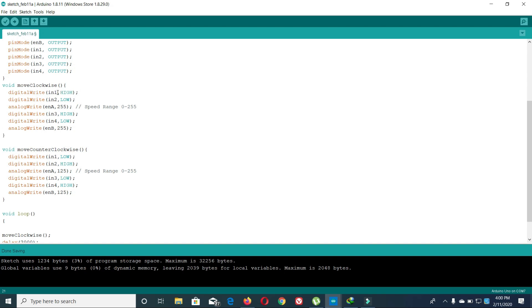In the clockwise function, I have set N1 high and N2 low, so a potential difference of 5V will be created. I have set Enable A using analogWrite to 255, which is the maximum speed — the range is 0 to 255. For Motor 2, N3 is set high and N4 low. In the counter-clockwise function, N1 is set low and N2 is set high, which is the opposite, so the motor rotates in the reverse direction. The speed is set to 125, which is about half the maximum speed.